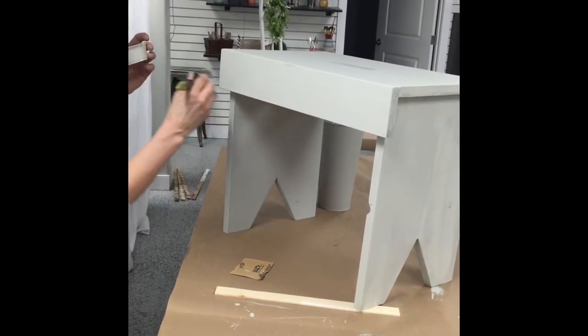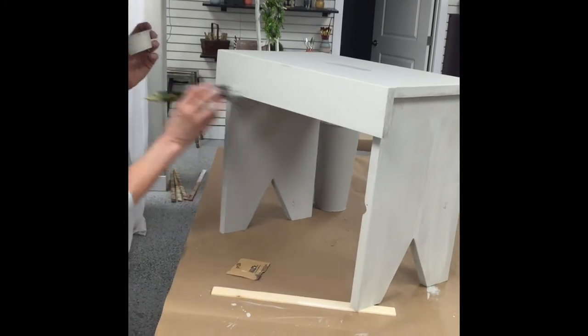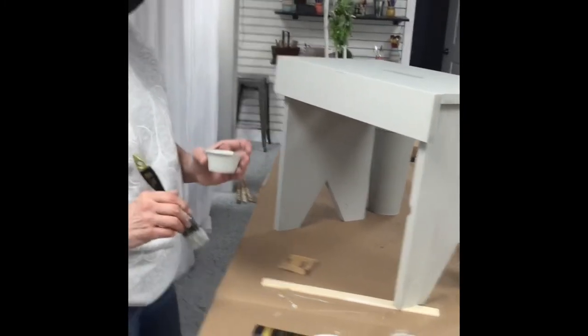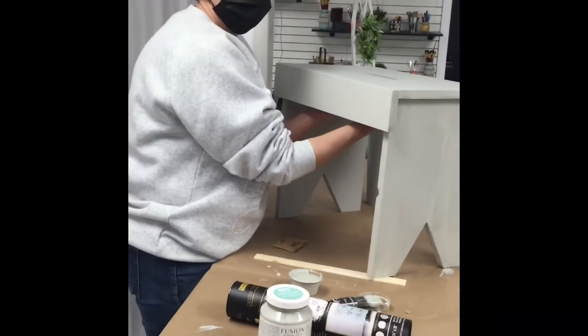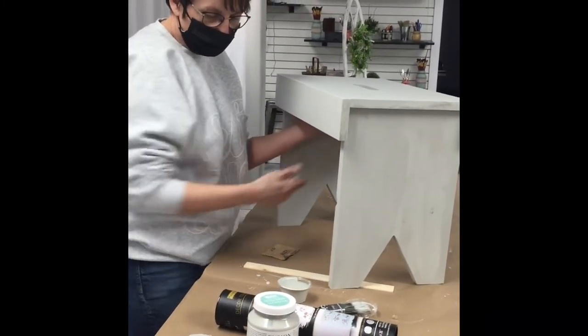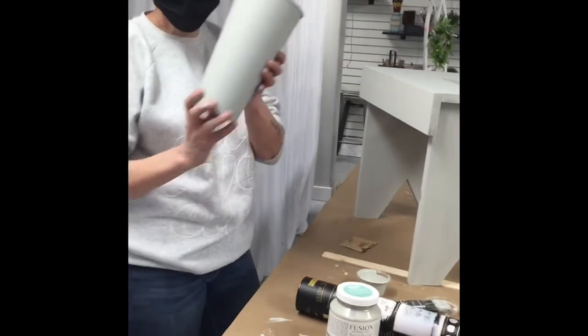Quick brushes — light, quick brushes — and then I just kind of go through, just to feather it out. So now we are going to stop and let this dry, and then we will come back. Actually, we have the tin pot — I totally forgot about our tin pot.